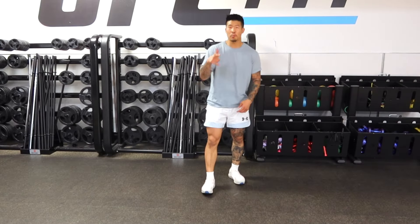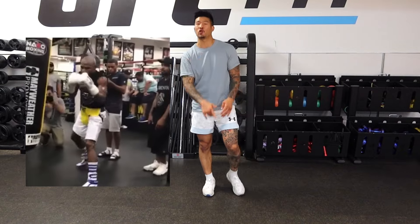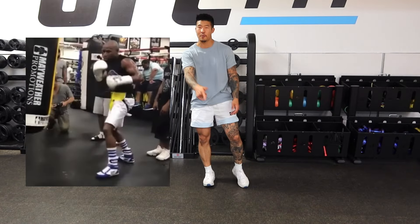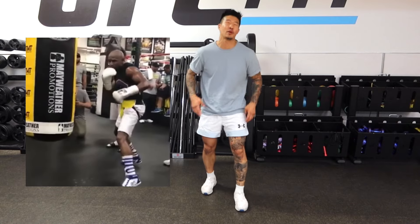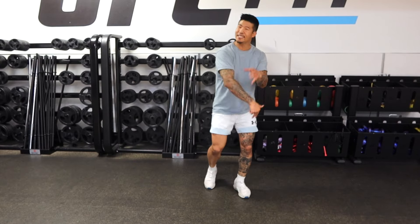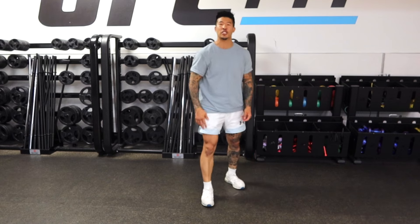Hey guys, Coach PillowFist here. So as boxing fans, we've all seen that short clip of Floyd Mayweather hitting that power jab on the heavy bag. That stuff was crisp. Now I'm no Floyd Mayweather and I can't replicate Floyd Mayweather's jab, but I can break down the tiny details for you on the mechanics of that power jab that he's throwing.